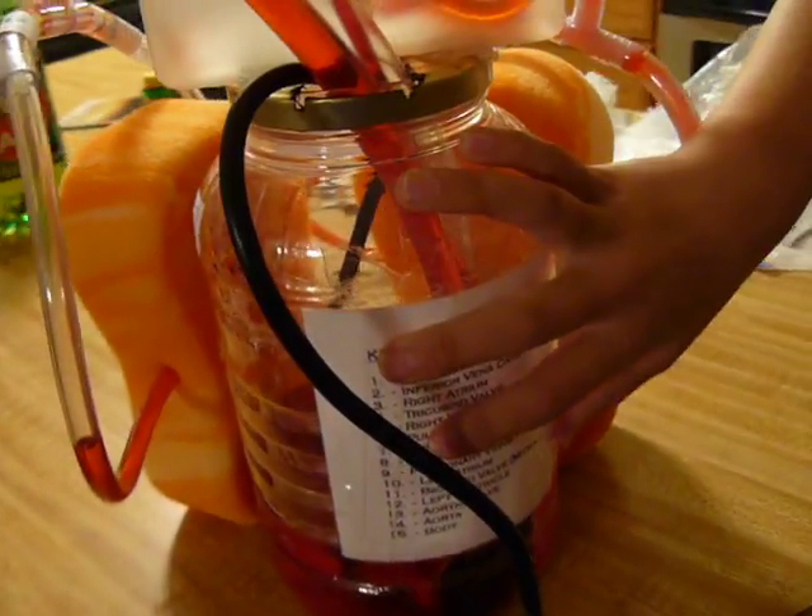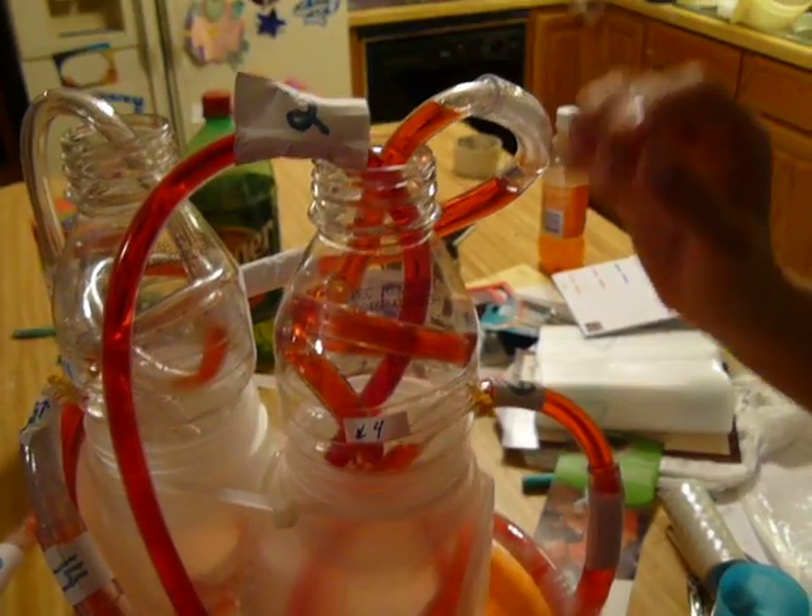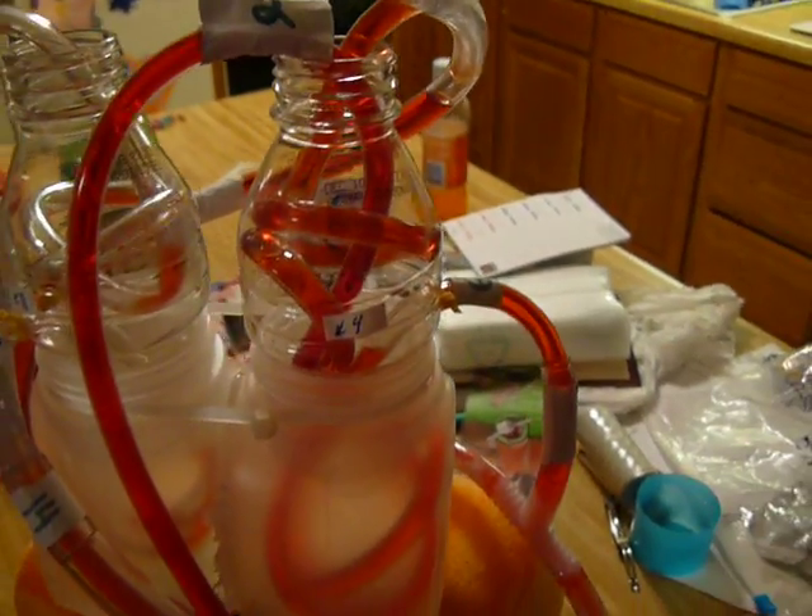Tell me what we're looking at. The lower part is the body and the two sponges are aligned. And this is the heart here. And all of the tubing is the veins and arteries.